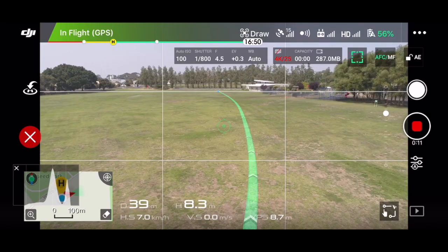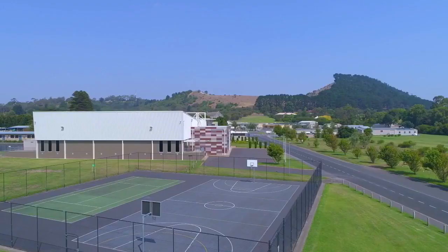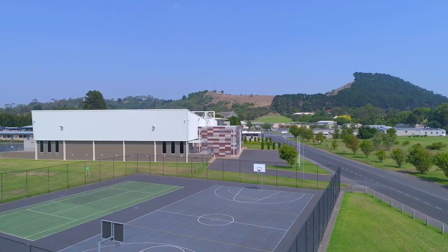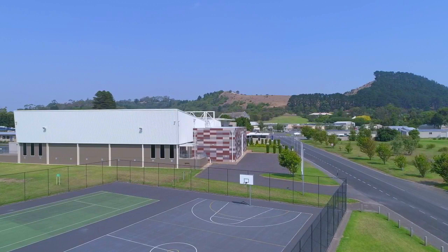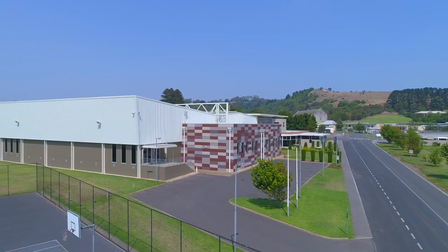With Tripod mode, all this does is slow all the movements on the drone down, including the gimbal. This is absolutely perfect for when you want to get a nice smooth, slow, steady shot — doing a low orbit around a corner or around an object. It allows you to get those nice smooth cinematic movements, which is perfect. This is one of my favorite modes to film in.